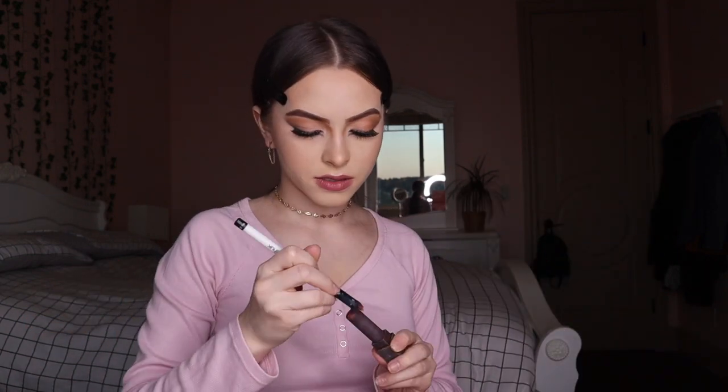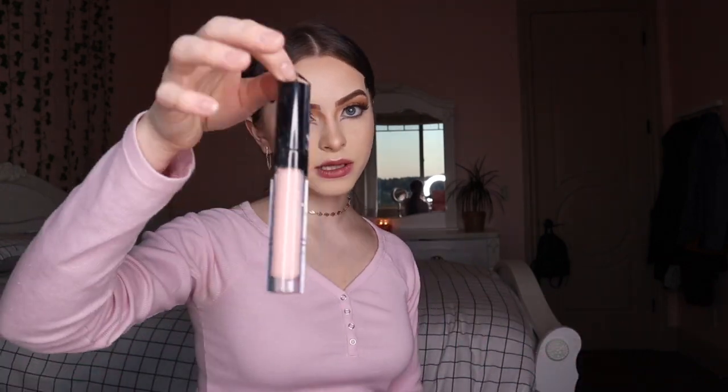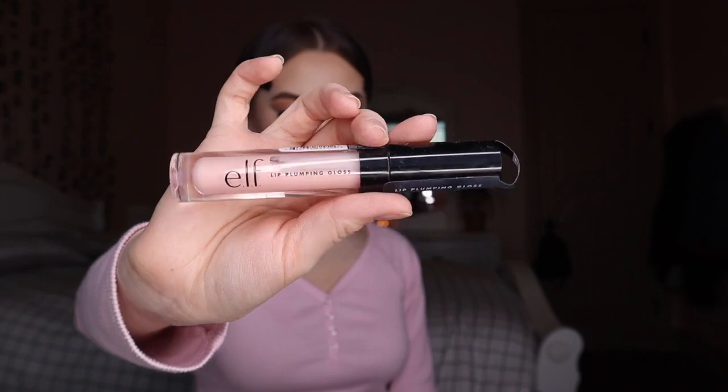Okay, I think that's all for the eyes. Now I'm gonna put some mascara on my bottom lashes real quick. Okay, now that I'm done with that, I'm gonna go in and do my lipstick. I'm going in with the Elf Lip Pumping Gloss.